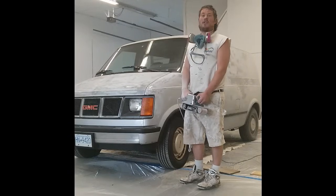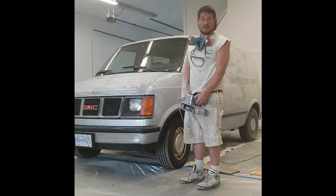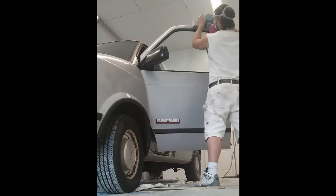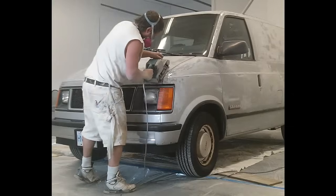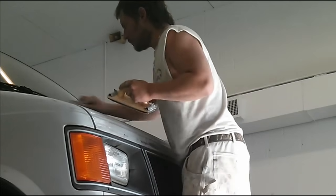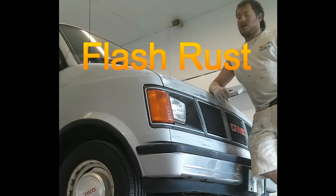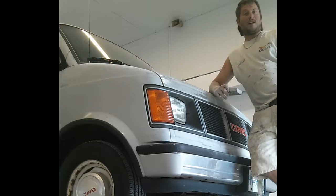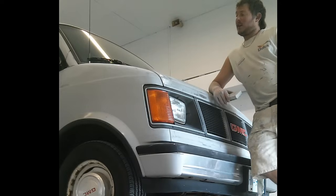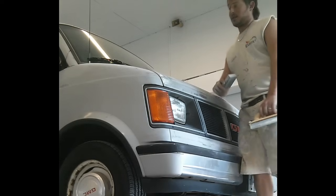Sanding is by far the least favorite part and also the most important part of every project. Flash rust is something that can be caused by sanding the van down outside, thinking that you're going to be painting it the next day, then having it sit in the rain for a few days. This is why they call it flash rust — because it happens when you're least expecting it.